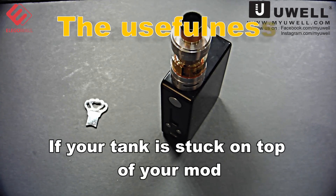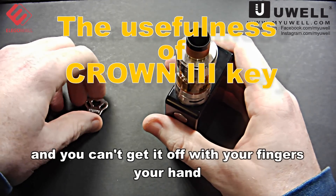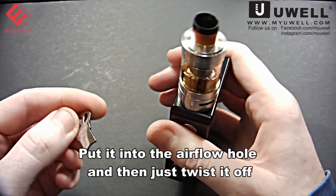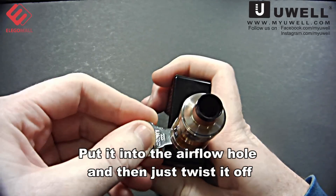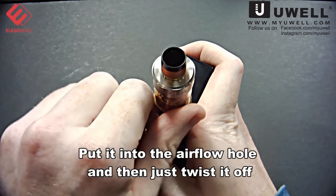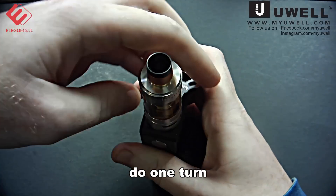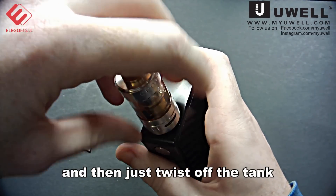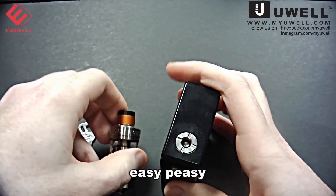If your tank is stuck on top of your mod and you can't get it off with your fingers or hand, then you can use the crown key — put it into the airflow hole and just twist it off. Do one turn, take out the key, and then just twist off the tank. Easy peasy.